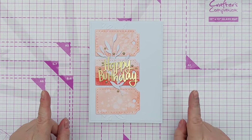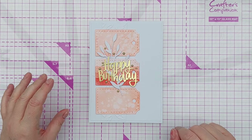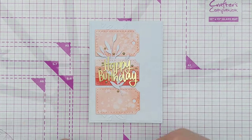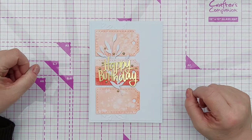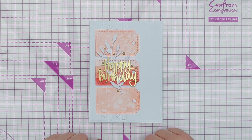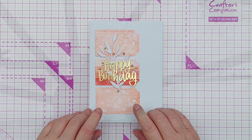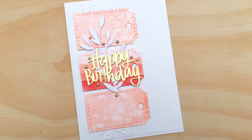Here is the finished card - I'm really happy with the way it turned out. One thing that did occur to me while putting it together: if I were to do this again I would use a slightly smaller die for the two supporting tags, to emphasize the size hierarchy and the prominence of the focal tag. This is part of a series, so do subscribe and ring the notification bell to be notified when the next episode airs. Thanks for watching - see you back here very soon, bye for now!